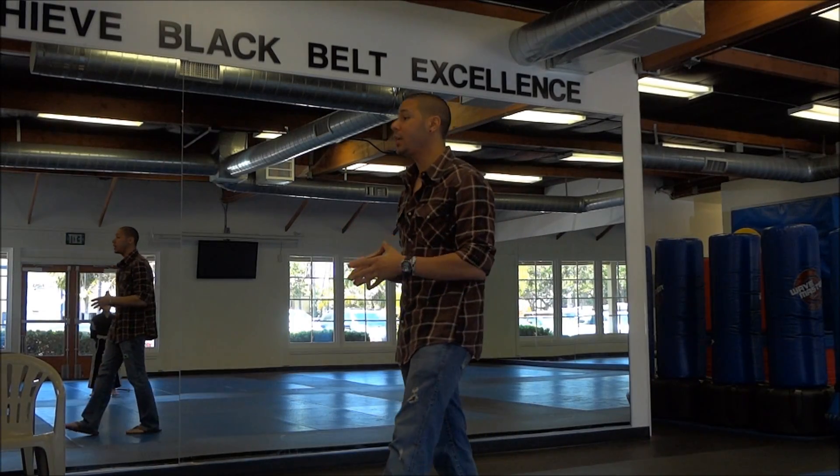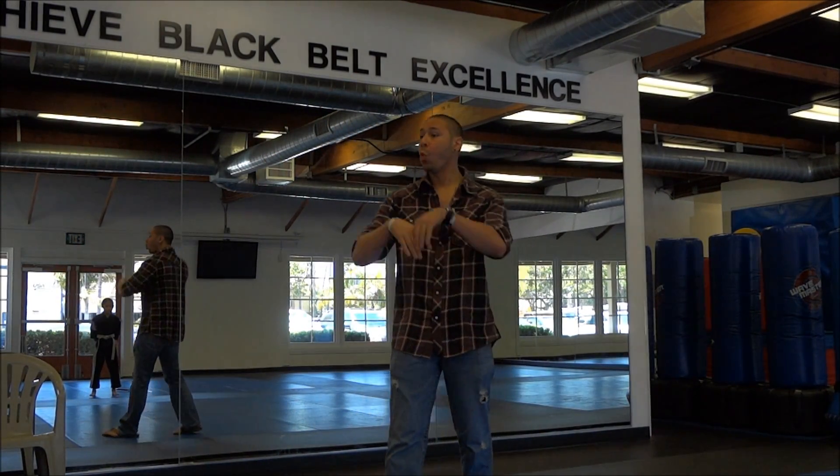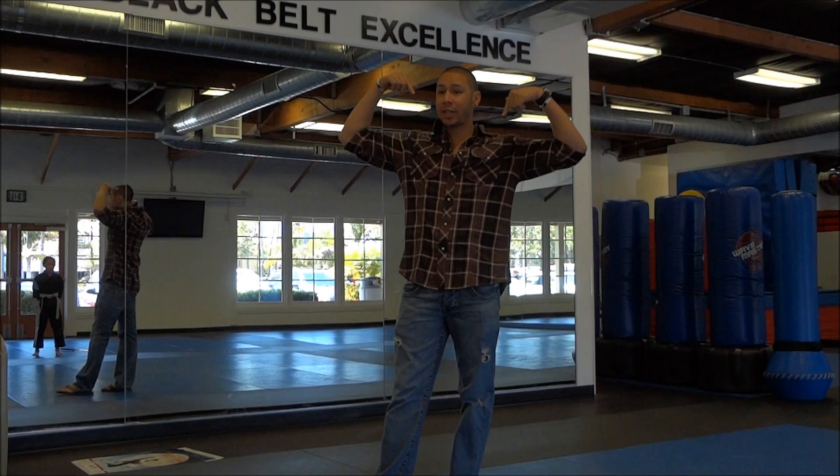What is an extreme form? An extreme form is a creative form that has one technique or more where you spin past 360 or do an inverted technique.